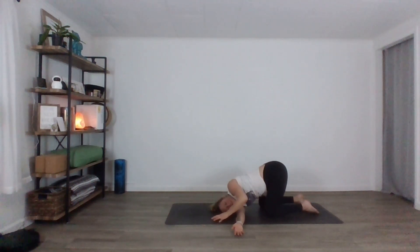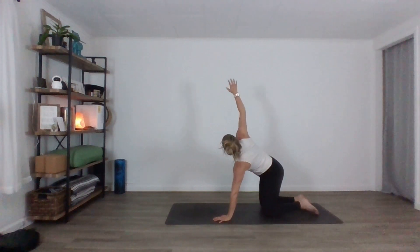Release the left hand down, press down, reach your right arm up. Big inhale. And then exhale, bring it down.